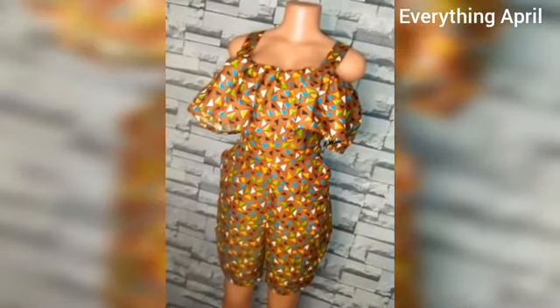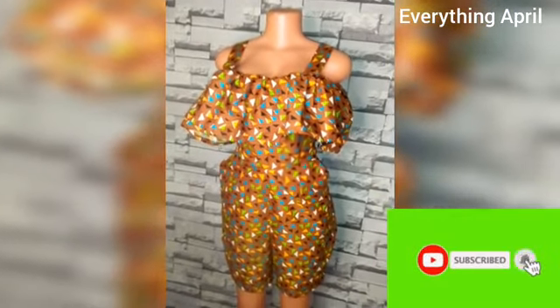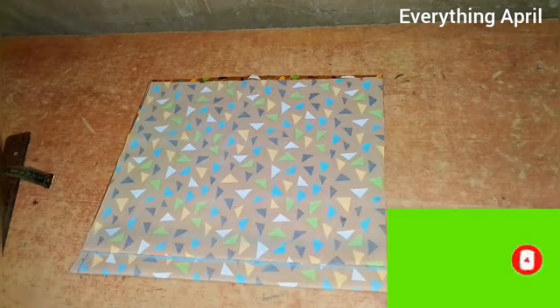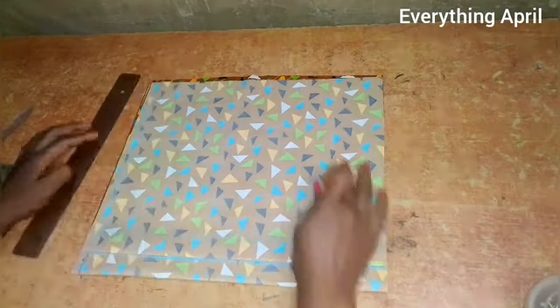Hello and welcome back to the channel. Today's tutorial is on how to make an off-shoulder playsuit with cape. First, I will be cutting the upper bodies, so for the upper bodies I've folded my fabric, the front part into two and the back part into two.